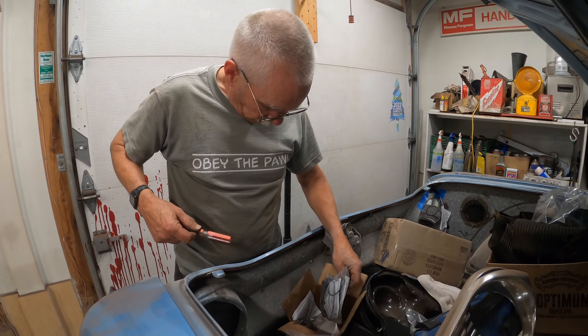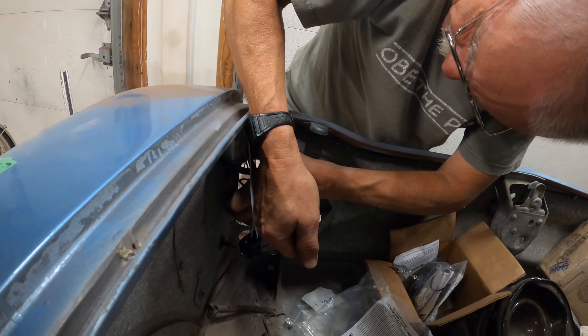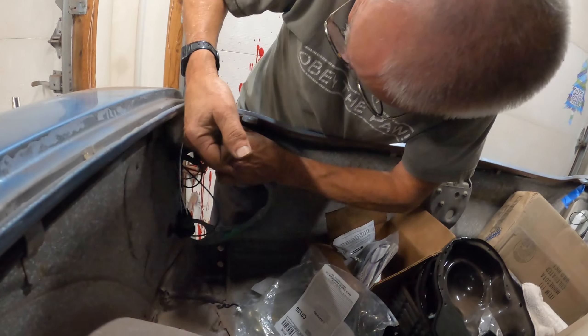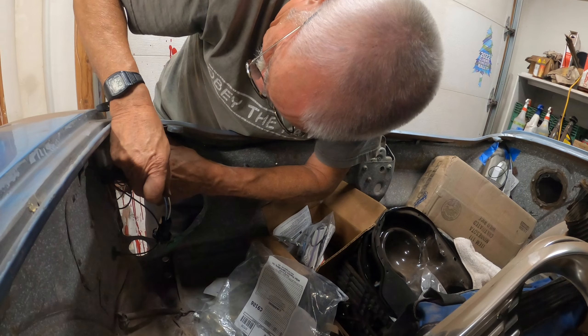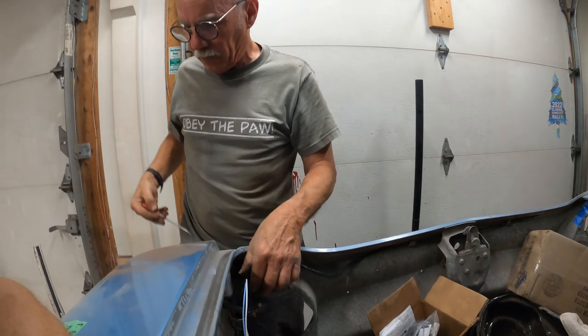Headlight harness is going in. What's the deal with the headlight harness? How does the experience treat you? So where does this thing connect? Just a plug on the body and that must go through to the fuse box — probably to the switch. It's also got the horn in the harness too.